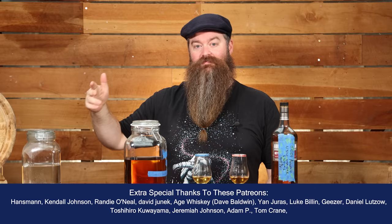I'm Jesse and this is Still It. These drinks here are the first versions of the Safety Net Whisky that I've been making on the channel. You can check the playlist out — I'll put a link down in the description below for you.